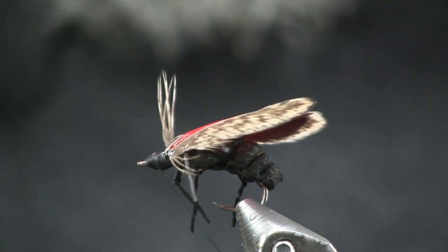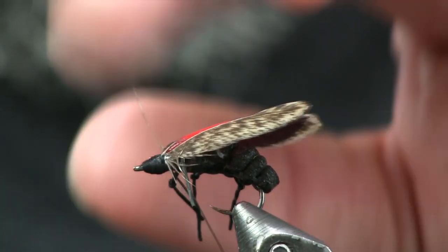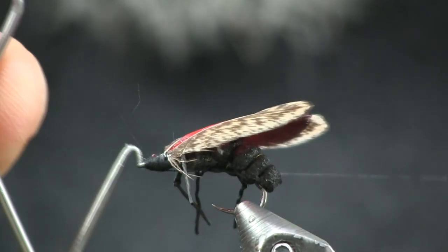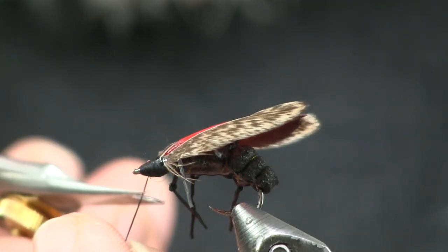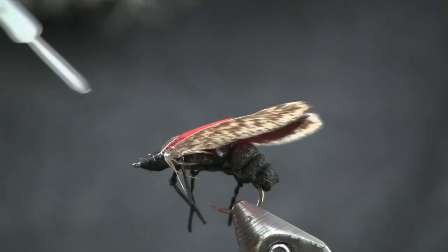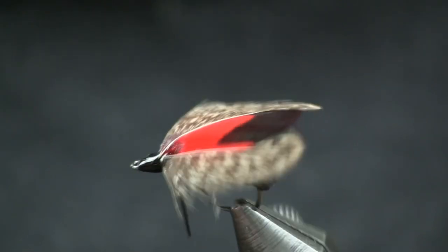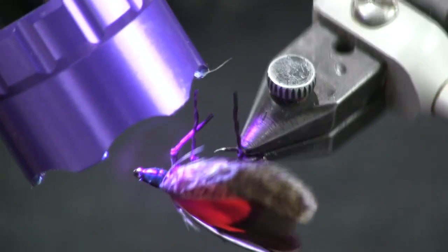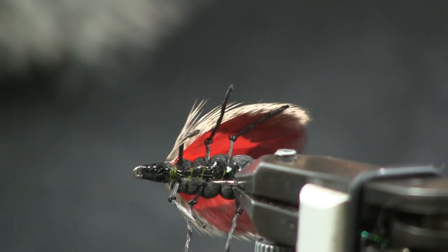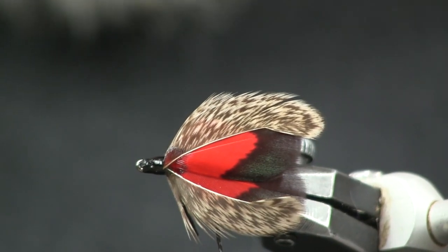I don't worry about making a huge whip finish because I'm going to coat this with bone dry. Just make sure you don't fill that eye hole in. I'm just going to clean this all up with some bone dry, make a nice clean looking head, and we're done. There you have my lanternfly pattern — there's the bottom view. As you can see, those legs look nice down there and you get this nice red underwing. And a real nice view from the top too, for the fishermen.